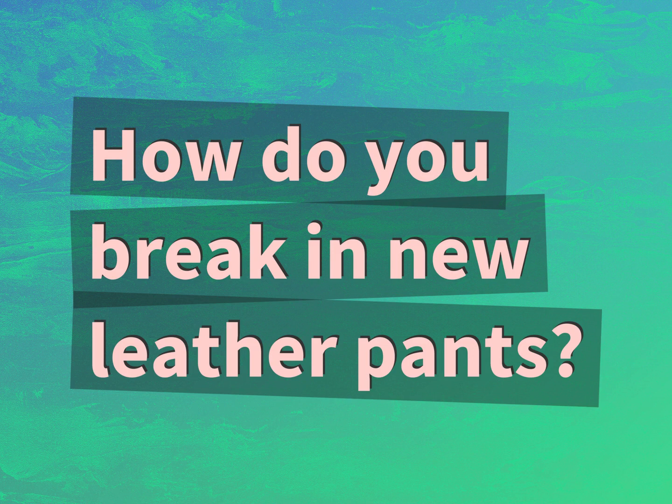How do you break in new leather pants? Accept the answers from us.